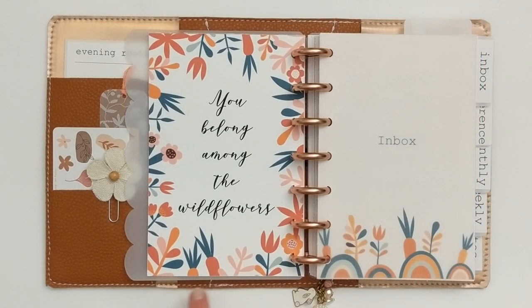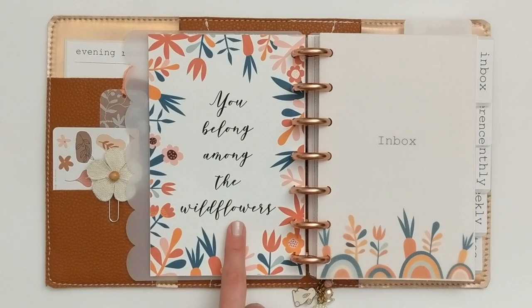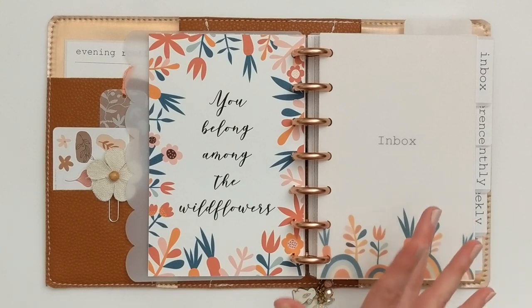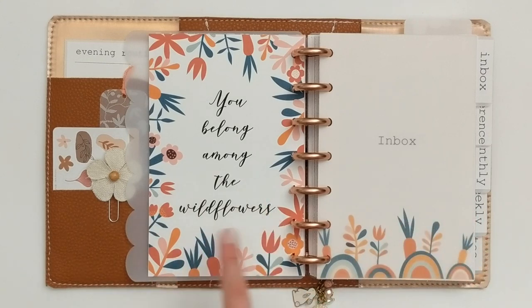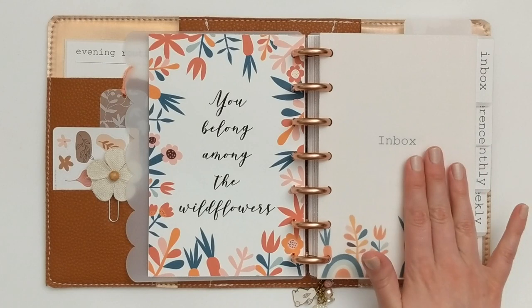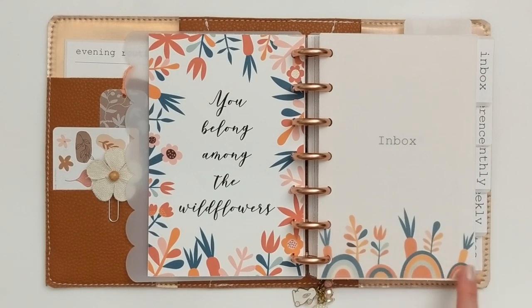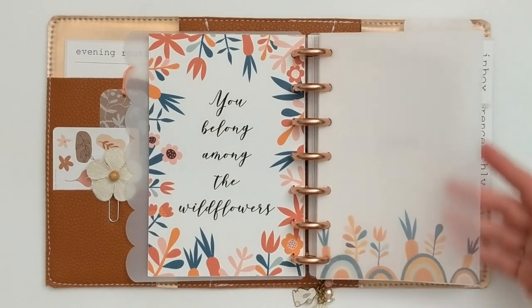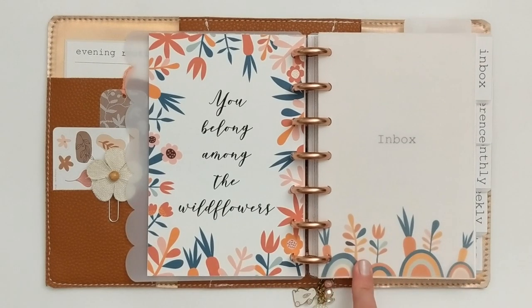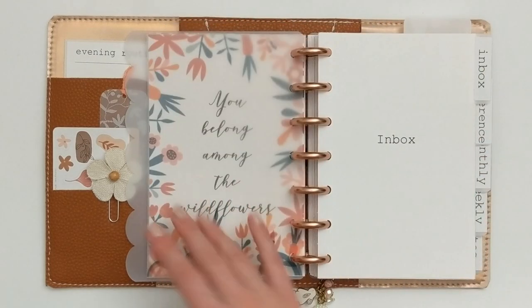On the back of the table of contents, I have another dashboard with that beautiful clip art. It has more wildflowers and a couple of cute little carrots. I created a border and in the center put the quote 'You Belong Among the Wildflowers,' which is part of a Tom Petty song. And then that ties into the next sheet of vellum — I've done this throughout the entire setup, where each time I start a new section, I have a piece of vellum printed with clip art to create a cute bottom border that ties the entire setup together. This one starts my inbox section.